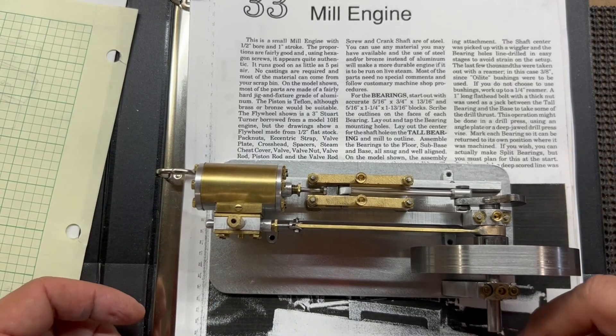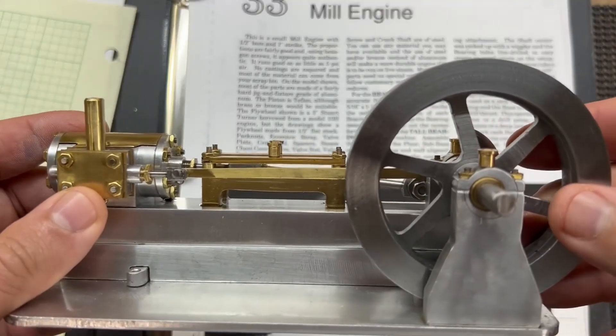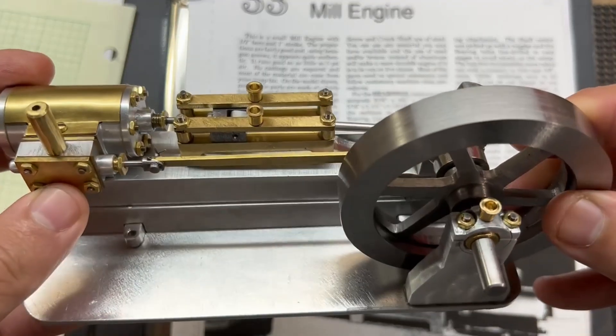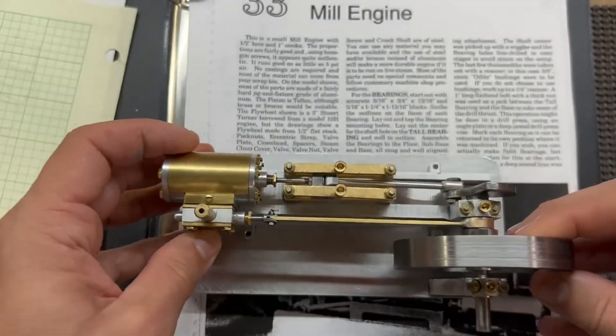Before we do that, I want to make a pulley to go on this end here. It doesn't call for one in the plans, but I think it just looks better — more finished with a pulley on here.